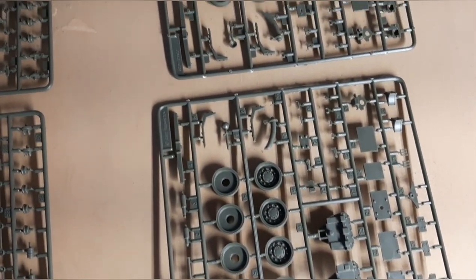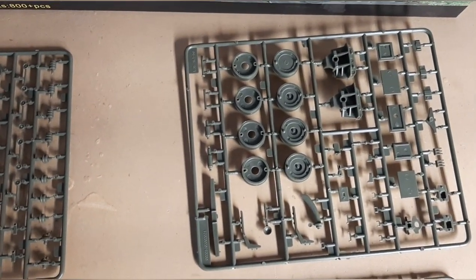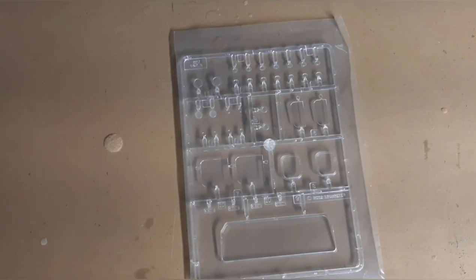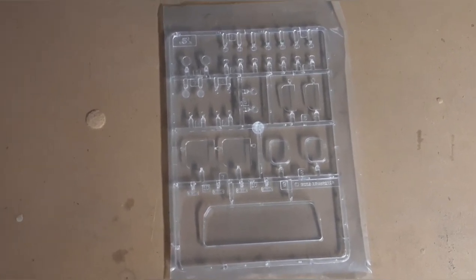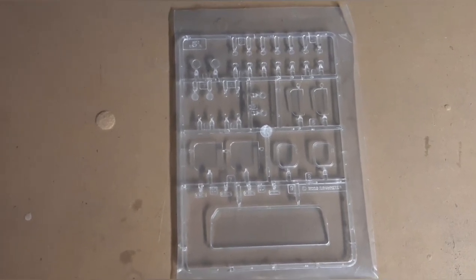There are lots of wheels so you're going to have lots of rims and the parts that go with that — once again real well detailed. The last sprue piece is going to be the clear stuff. I'm not taking it out of the bag because I don't want to scratch it, but you've got your front windshield, side windshields, turn signals, reflectors, etc.